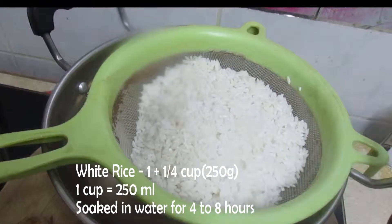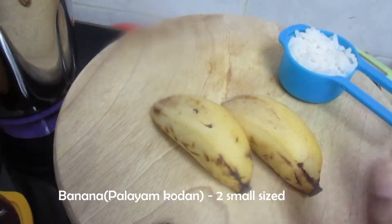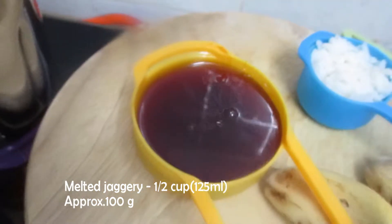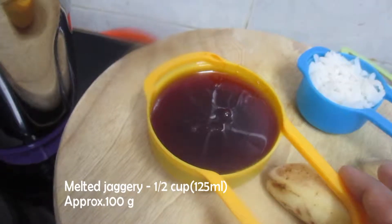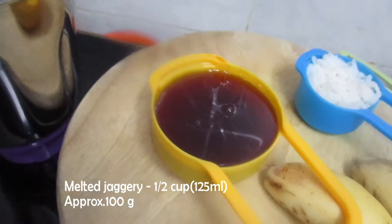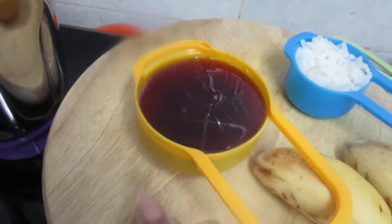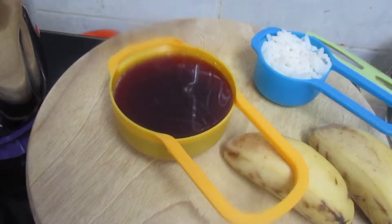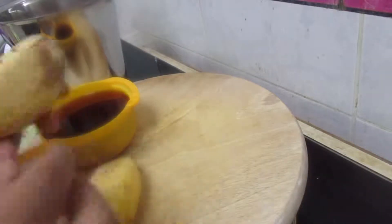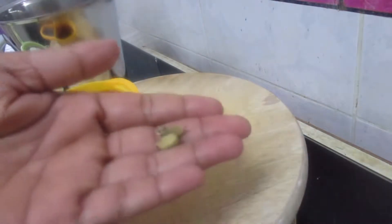I will use this dish to eat. You can buy them. I brew in the rice water and drink them. I would prefer to use this rice water. I also use water.